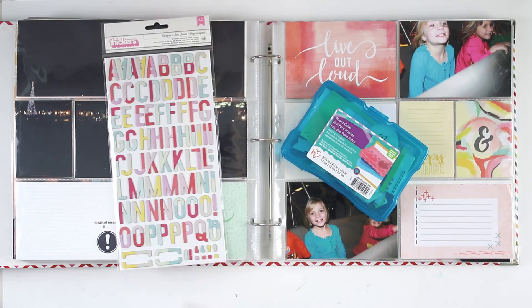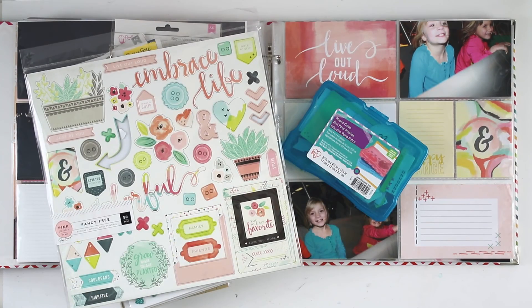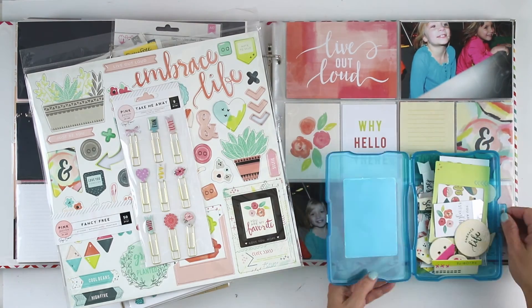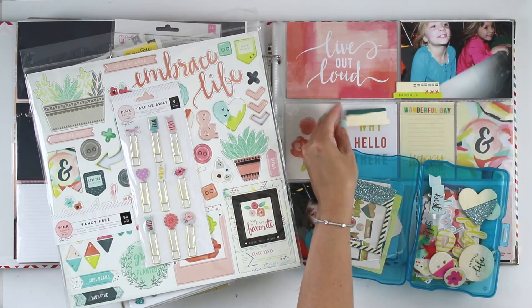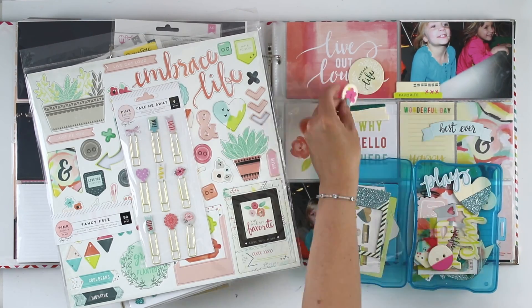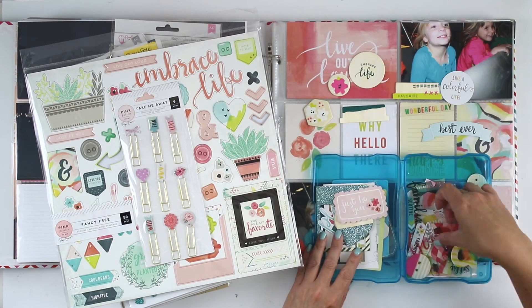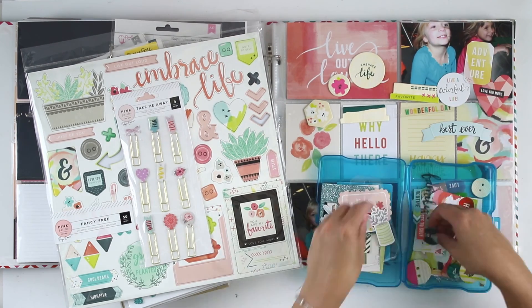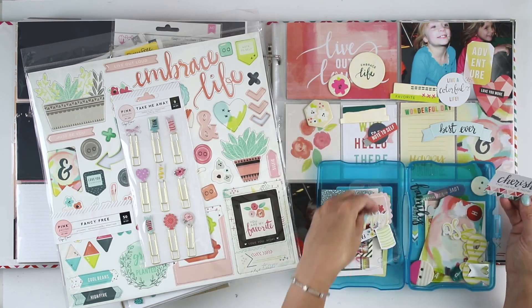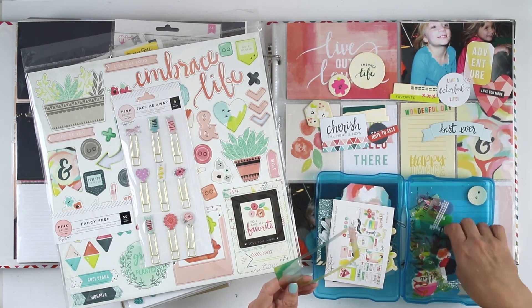Hi guys, it's Teresa here of Larkin Design and I'm working on my Disney album today. I am finishing up my layouts from our day at Epcot and I decided to go a different route today and use some of my Pink Paisley Paige Evans collections. Most of what I'm using is from Fancy Free, and nothing like getting in new collections to help you use up some of your older collections. I also decided to use a couple of my products from Take Me Away.